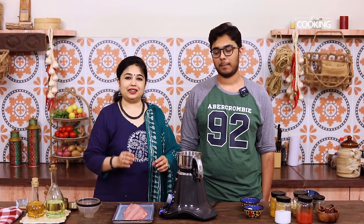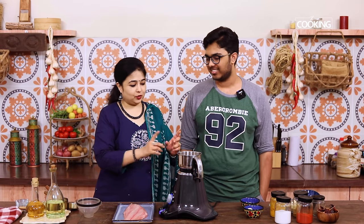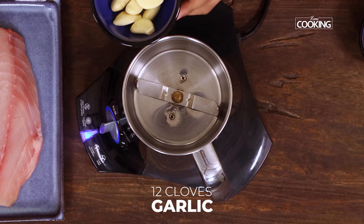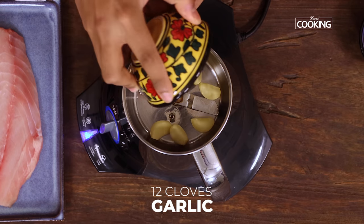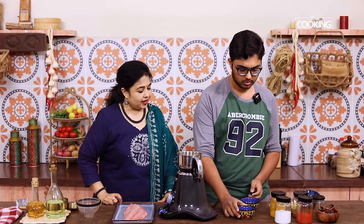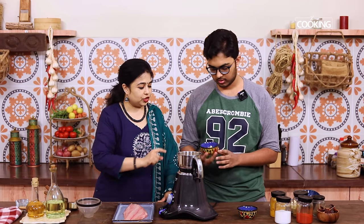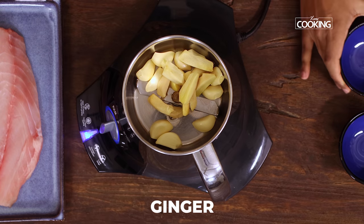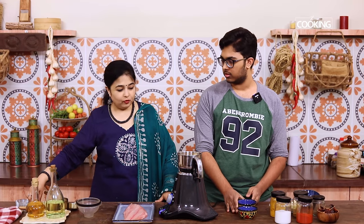For any non-vegetarian dish, we need ginger garlic paste, so that's what we're going to do first. Shall we grind the ginger and garlic? We have about 10 to 12 cloves of garlic — just add it to the mixer jar. I have two large pieces of ginger, just cut into smaller pieces. Then you'll need a little bit of water.